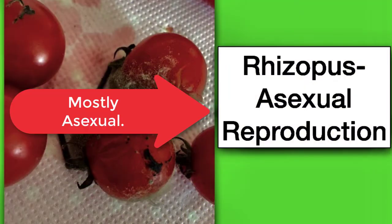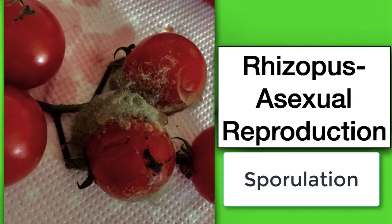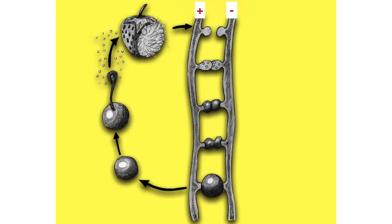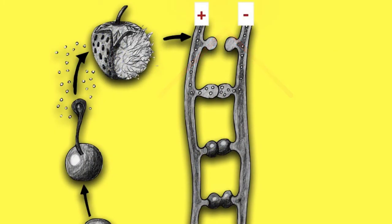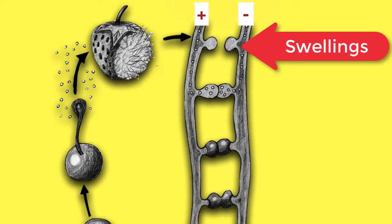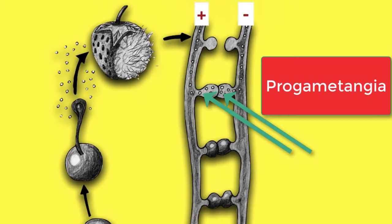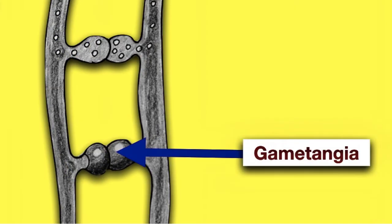Rhizopus will mostly reproduce asexually by means of sporulation. However, under adverse conditions such as dehydration, sexual reproduction takes place. Sexual reproduction occurs in hyphae which look very similar but are chemically different — one is a plus strain and the other is a minus strain. Swellings begin to grow between the plus and the minus strain as if they're growing towards each other, and into these swellings on both sides flow many haploid nuclei, forming progametangia. After this, cross walls form, blocking in those nuclei and forming structures known as gametangia.